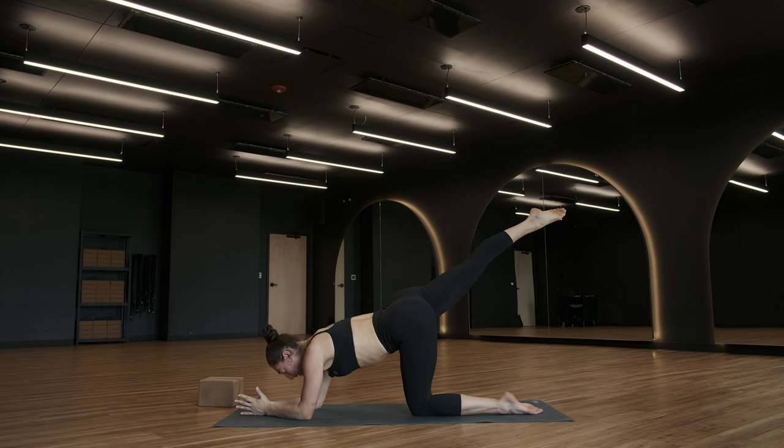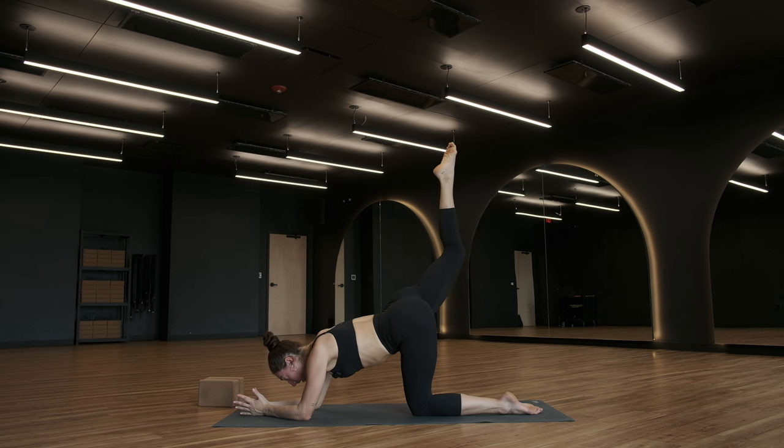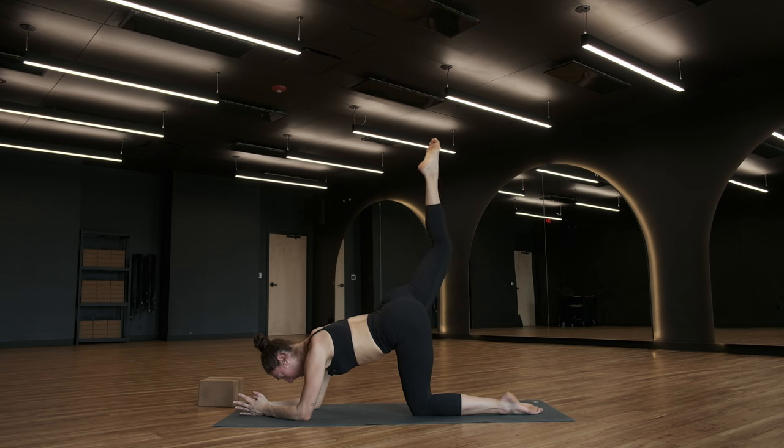Leg is nice and long in the air. Point your toes, squeeze your right glute. Bend your right knee to 90 degrees, lift your right toes up — keep the bend of your knee — lower back down. Extend, bend, lift, lower, extend. So this is the movement. We're going to be here for 10, 9, 8, 7, 6, 5, 4, 3, in 2 — hold your leg long. Last 1, make it a good one, make it count. Leg is long.